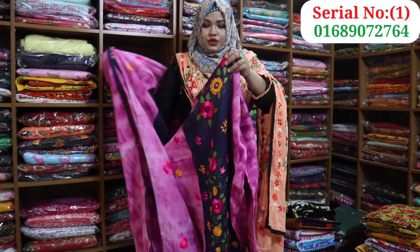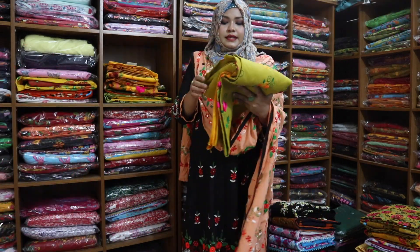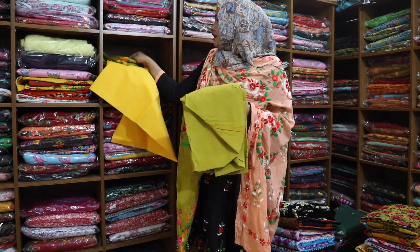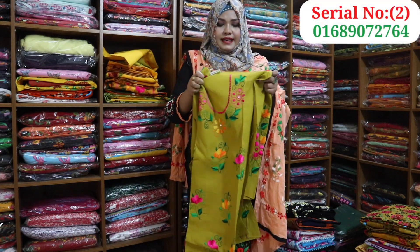The next dress is a nice color. This is a light color.